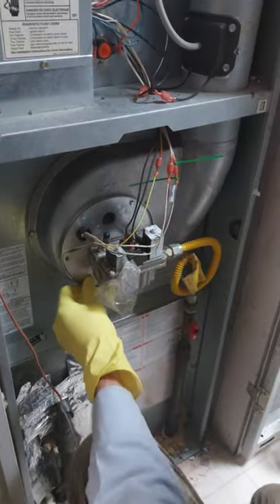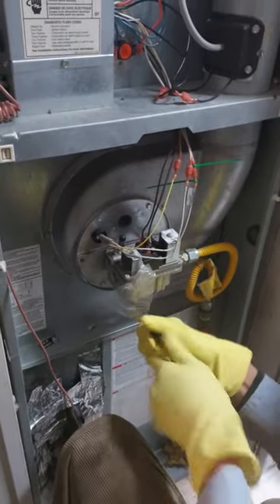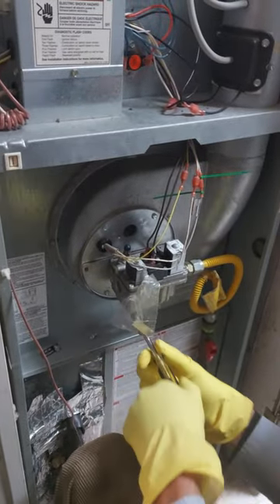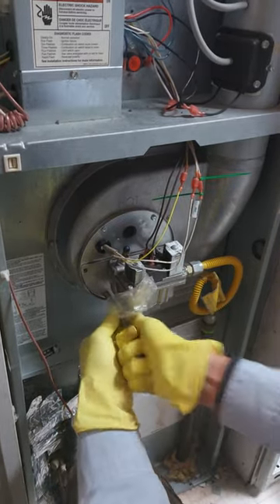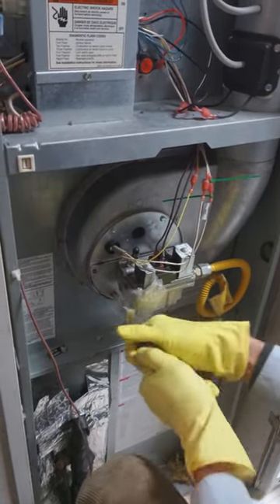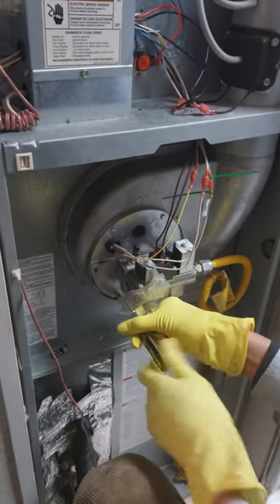Here we go. We're only checking to see if there are cobwebs, spiderwebs. It said if you live around a lot of trees, it's gonna open up. Spiderwebs and cobwebs can clog this system. I'm gonna wipe it apart.